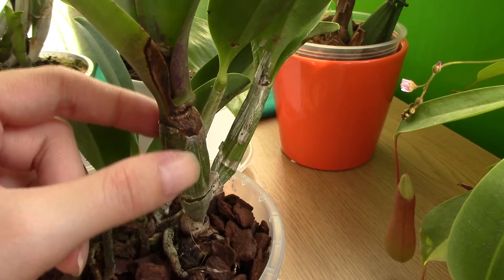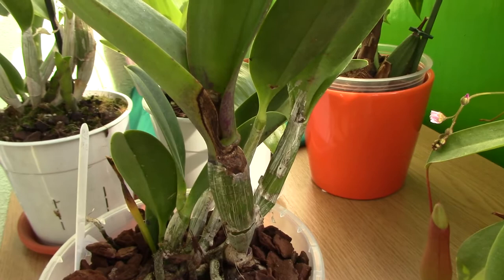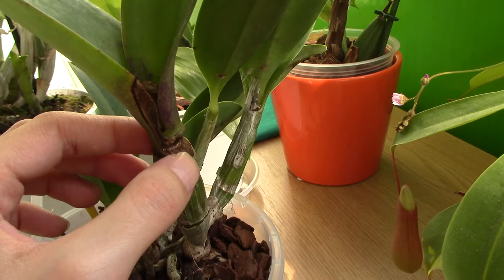If you don't have a fungicide, I've never used fungicides — hydrogen peroxide works great for me. Have some cinnamon in the house as well because it really dries surfaces very fast. I'm not sure if it has antifungal properties — they say it does, I'm not sure — but it does dry surfaces really fast.